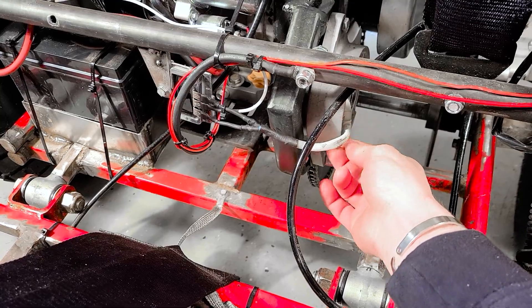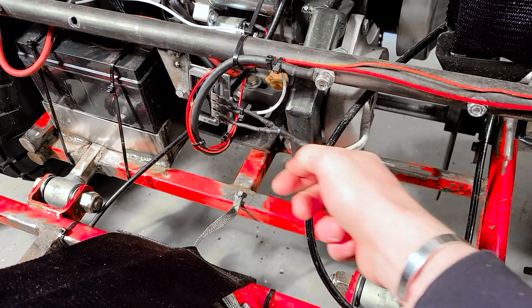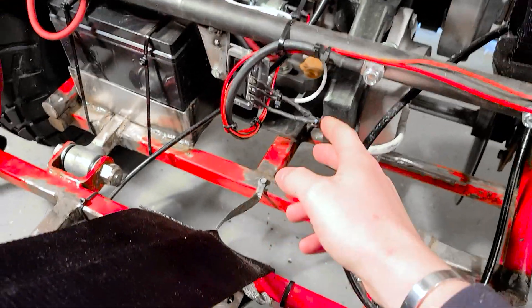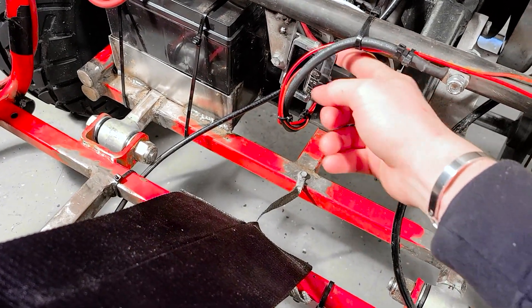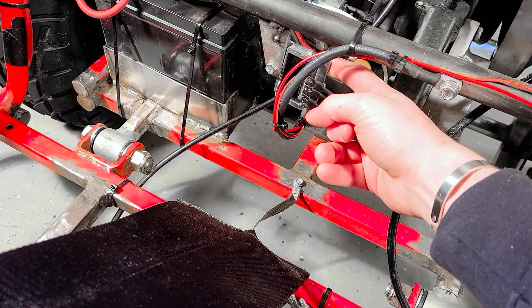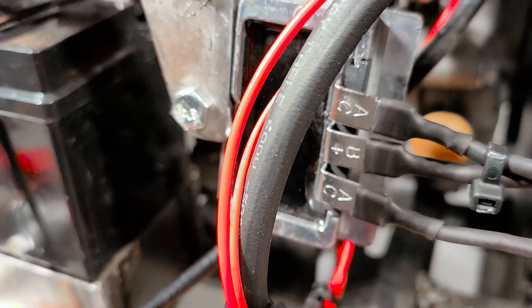This has two wires that come off of it going into a sort of proprietary plug. We just cut the plug right off, soldered on a couple of connectors, and went into this rectifier. This rectifier is the other thing you're going to need.